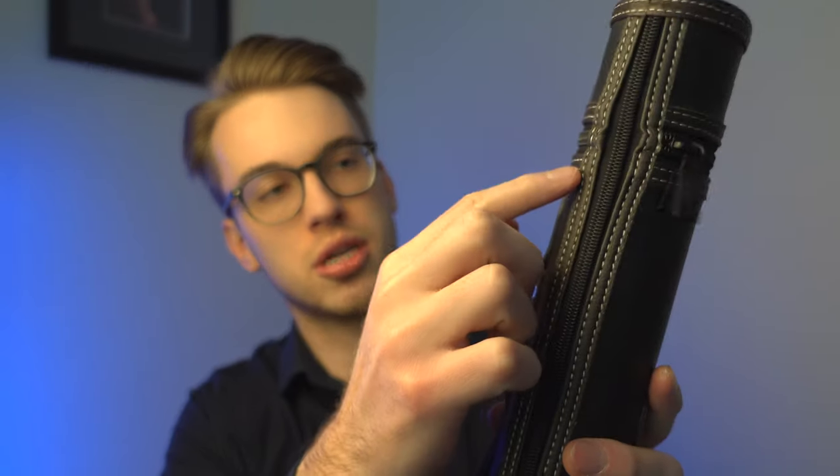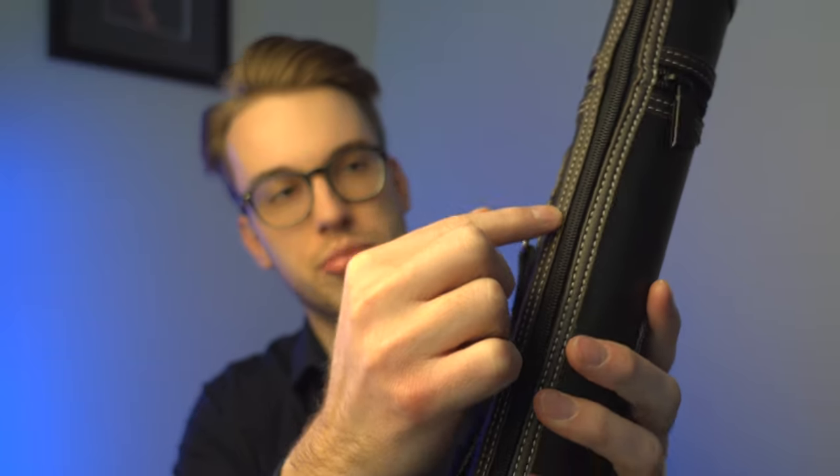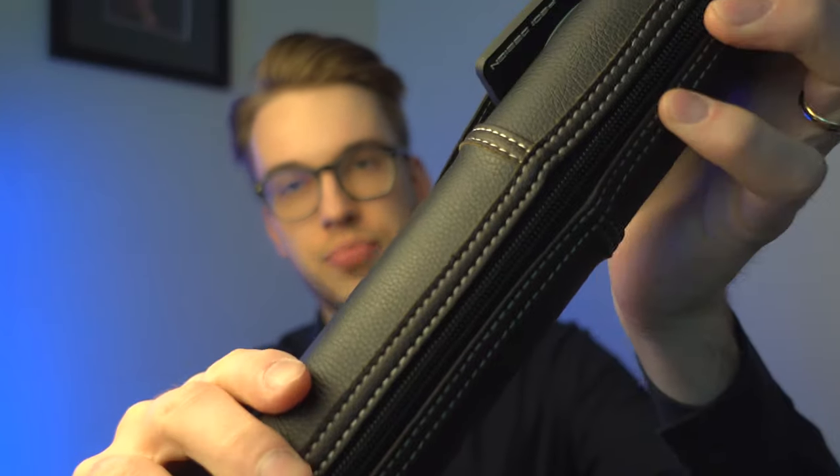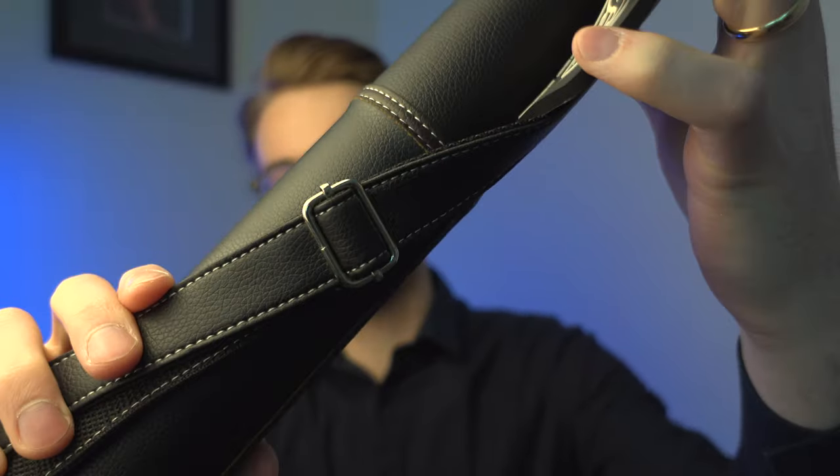You can also find some of the stitching across the bow case — this beautiful white stitching all around. There's also a buckle that you can adjust for length so that you can put it around your shoulder.